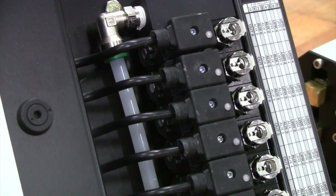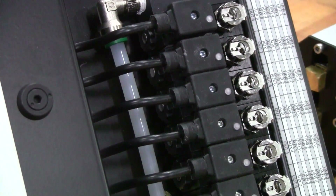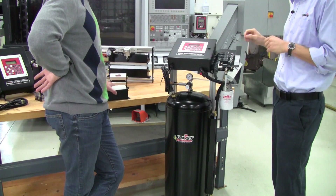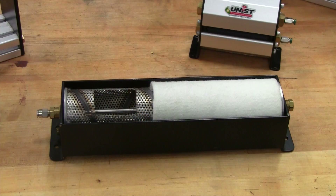Then we've got an individual valve for each individual roller set, so you can apply more on top, less on bottom, apply a certain amount in the middle, less on the sides — however you want to do that, it gives you that capability.